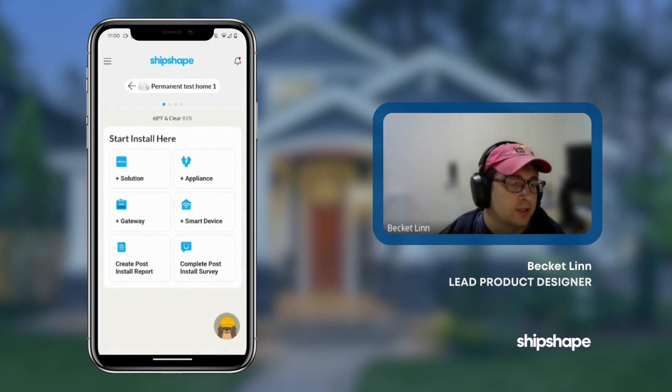Hello and welcome back to another quick ShipShape tutorial. My name is Beckett. I'm on the design team at ShipShape. I'd like to show you how to add an iBasement smart sump pump.